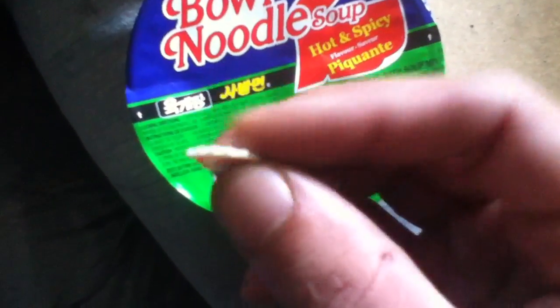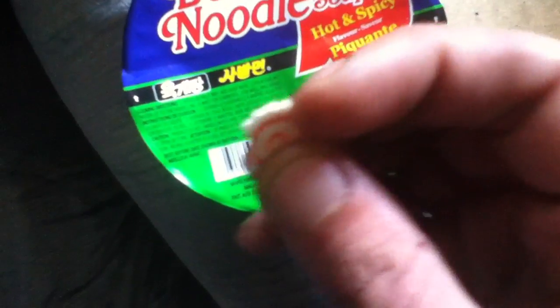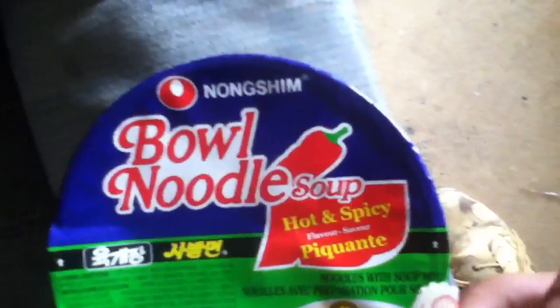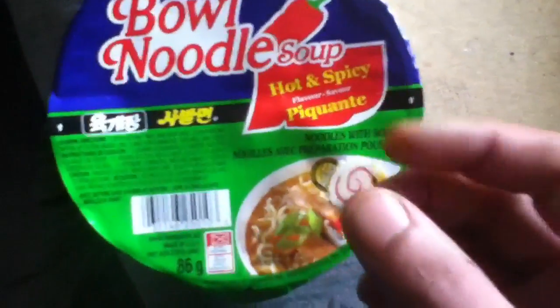I don't know what it is — it's like some sort of plastic. I'm gonna send it to the company and see what they have to say about it.